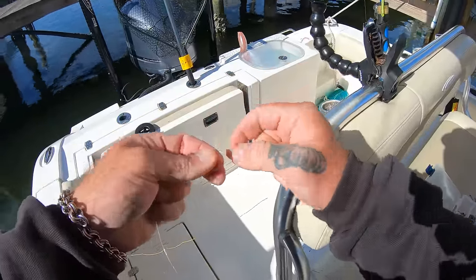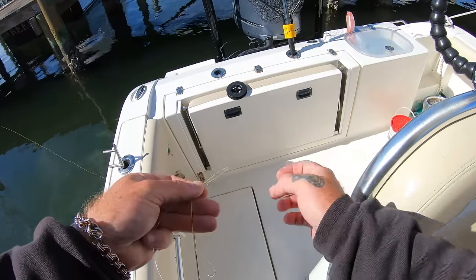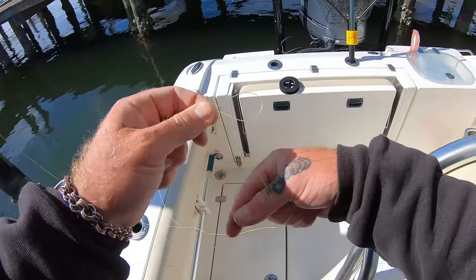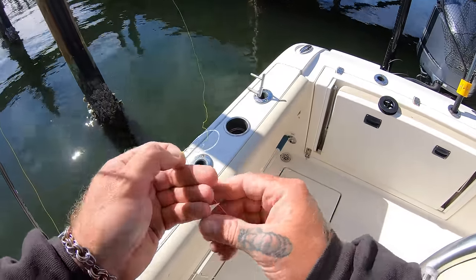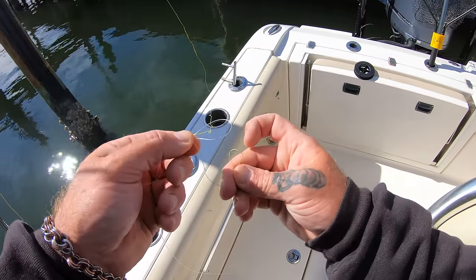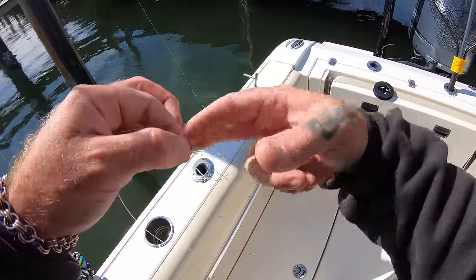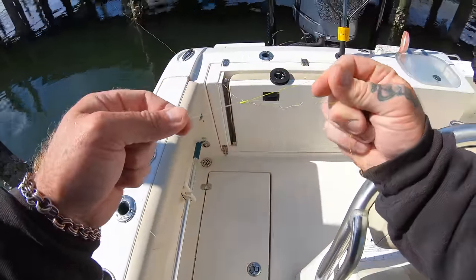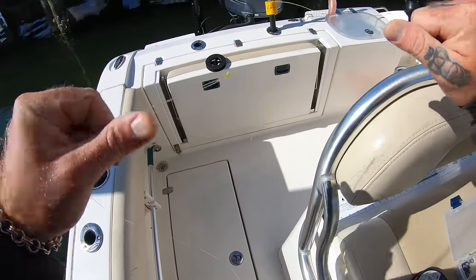We'll start with our braid-to-leader connection. I like the improved Albright knot. You start out by making a loop and pass your braid through that loop. Then you take the line and start wrapping it around the braid and the leader about eight times — one, two, three, four, five, six, seven, eight — just like that. Then you take that end, go up through the loop, and wrap around the leader and braid twice.